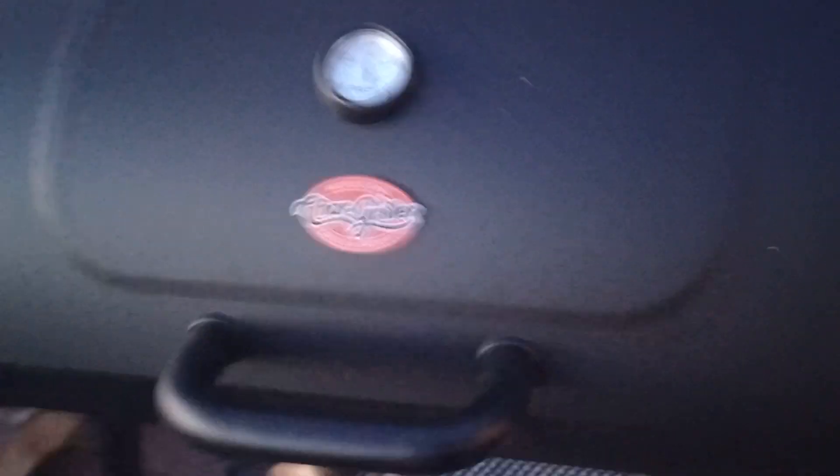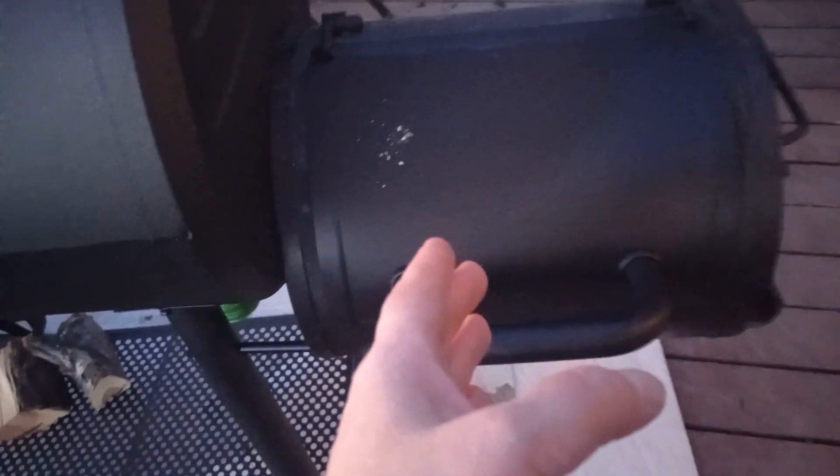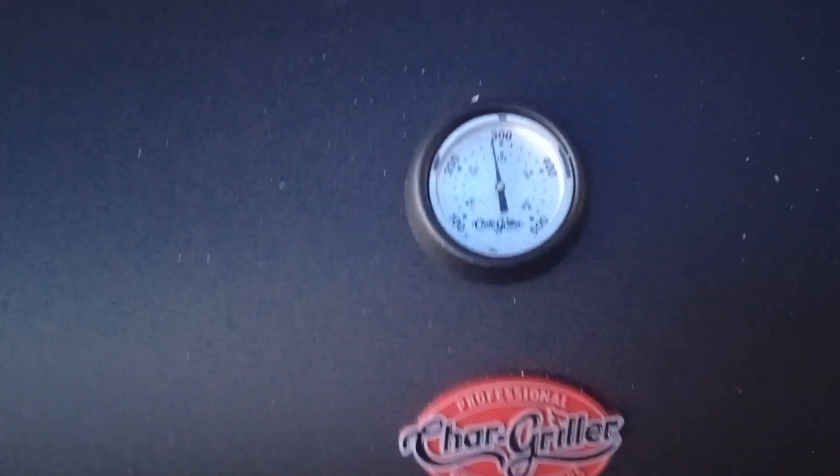This is the third time I've been using Char, which is what I'm going to name her. I've got oak — we mostly use oak in the firebox — but there's a little crab apple in there today. And it's up to almost 300 degrees.